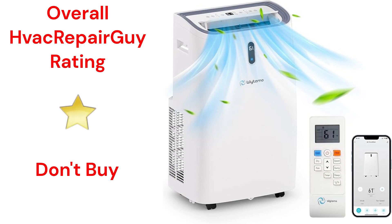This brand receives an overall 1-star don't-buy rating from HVAC Repair Guy. Please share your experiences with this brand in the comments section of the HVAC Repair Guy YouTube channel.